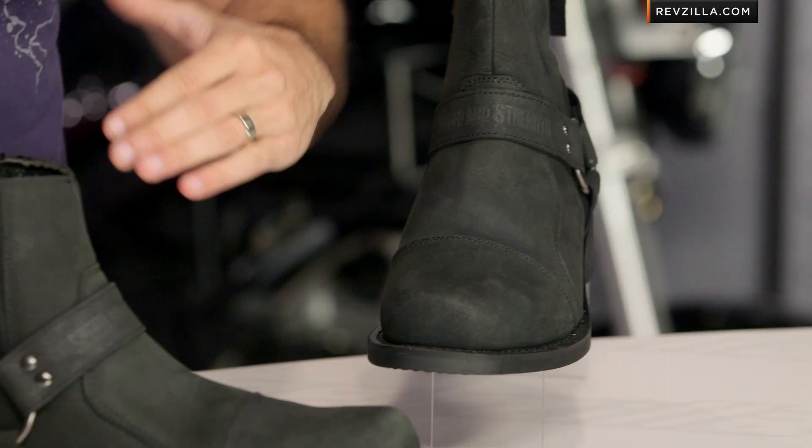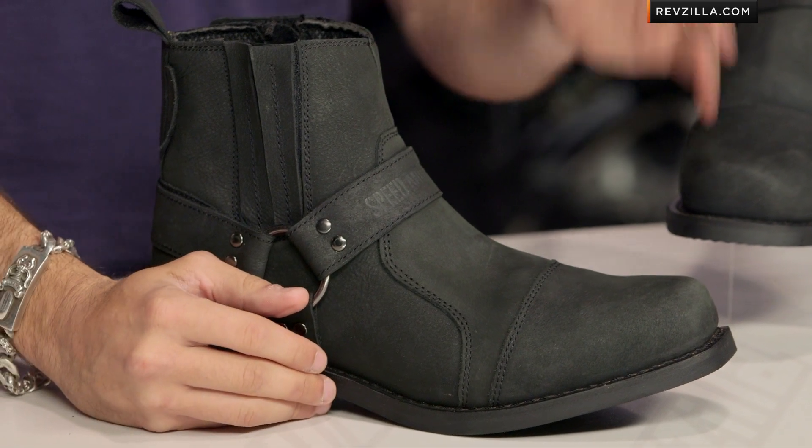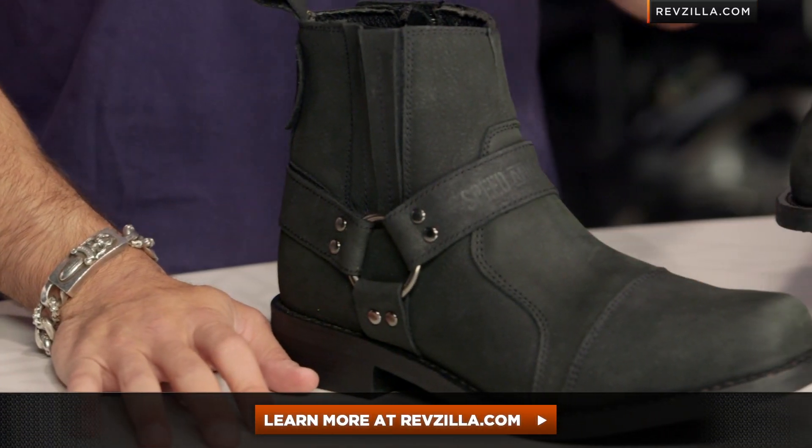Remember, the rest of the Speed and Strength line has a handful of boots right in that sub-$150, $100 to $150 range. Check them all out — they all have unique flavors. They were going for comfort and style on this bad boy, and I think they hit the mark, although I think they could beef up the protection and hide it just a little bit more on the next iteration whenever that may come.